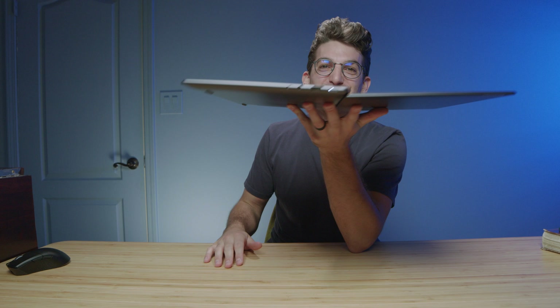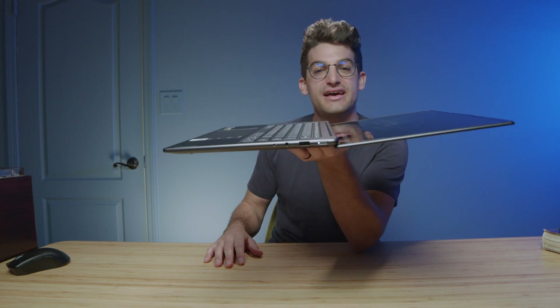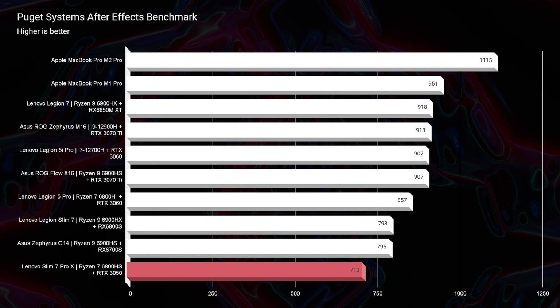I thought it was a 2-in-1 laptop for a second — this is not a 2-in-1. So when you think about it from a digital artist perspective, it's good, but not great because it's not a touchscreen 2-in-1. I've recently been reviewing the Samsung Galaxy Book 3, which is 2-in-1 with touchscreen, so I was just kind of assuming all cool thin-and-light laptops are 2-in-1. Anyway, as far as After Effects is concerned, this laptop is decent.